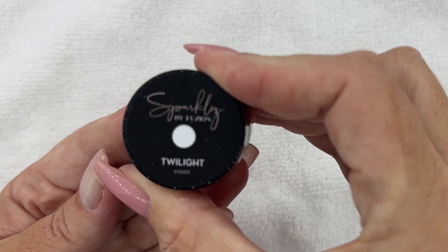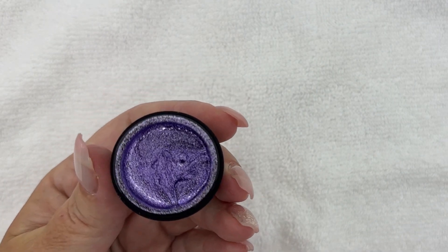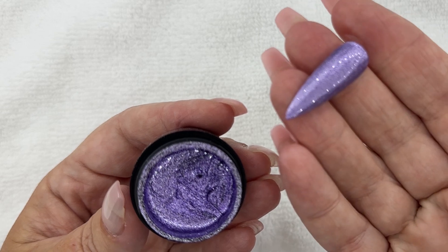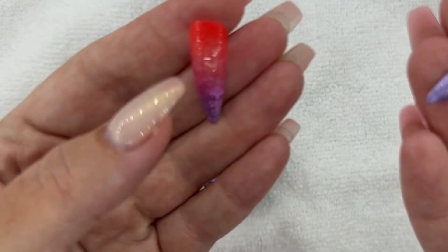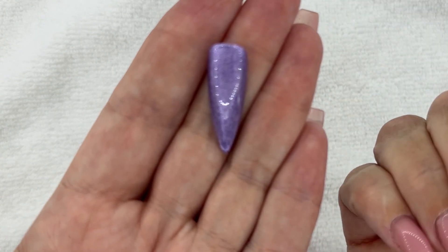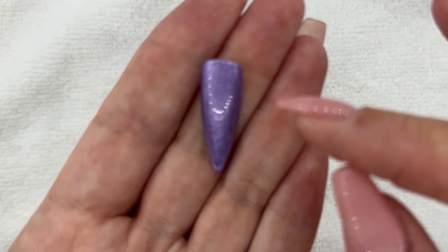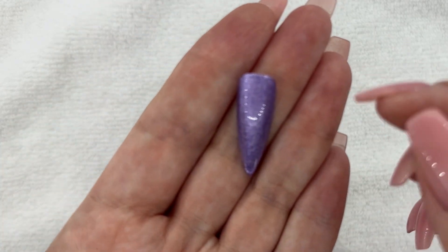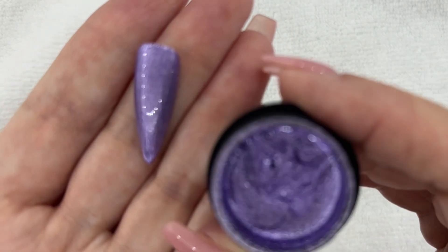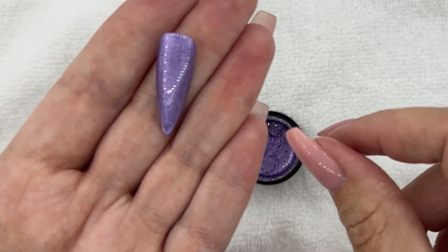Now we're going to move into Twilight. Twilight is this really pretty purple — almost in that metal leaf type sparkle, not quite as chunky but with a really nice iridescence. It actually ombres beautifully. I really want to get this on my nails — I'm sporting a combo right now because I'm launching a bunch of videos on the Fusion Instagram and Facebook about doing my nails with different products. This color is absolutely beautiful — it's that purpley, pretty color. It has some shimmer but also a sparkle base, which is why we put it in the sparkles category.